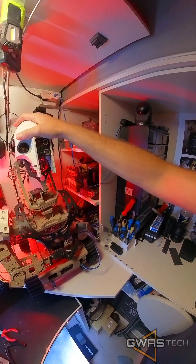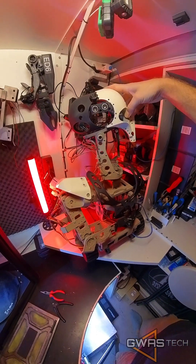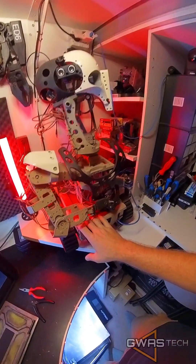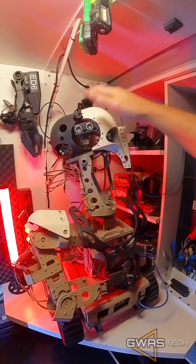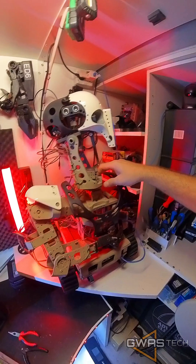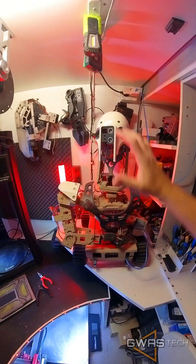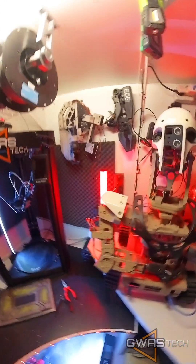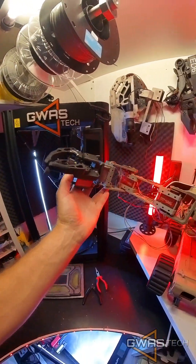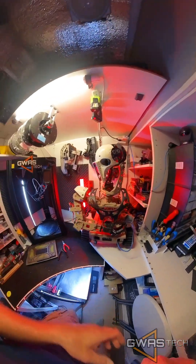Today we're going to take a look at which parts we want to save. We'll probably skip the whole electronics — all the microprocessors and computers. We're just going to keep servos, sensors, and some organic moving parts. Probably we'll save the upper body: just the head, neck, chest, and that cool arm which is so simple but works perfectly.